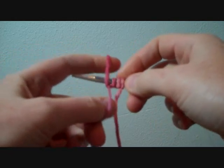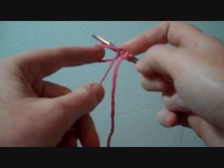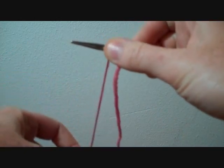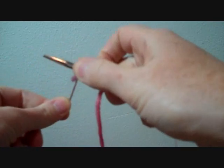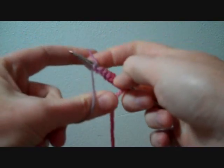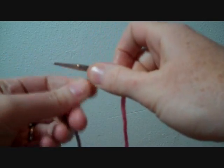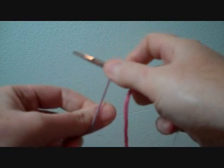So once again, right up next to the previous stitch and over. That's one finicky thing about this cast-on: think of each slipknot as a sea lion sitting right up next to another sea lion.